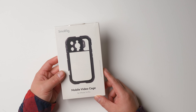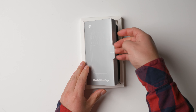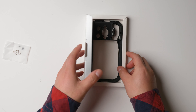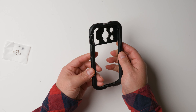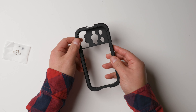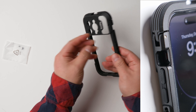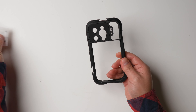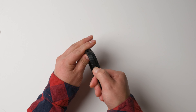This is the Morig Mobile Video Cage for iPhone 14 Pro. The packaging is very nice and it comes with three small screws and this is the cage. The cage is made of aluminum, and inside there is a rubber liner, here is the button. I think these extra screws are for backup, and here is the button to unlock it.